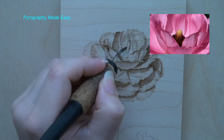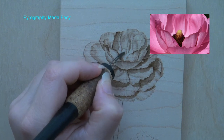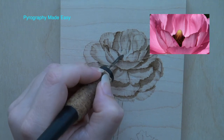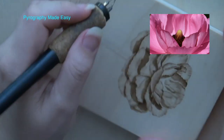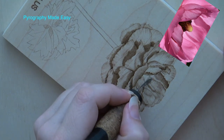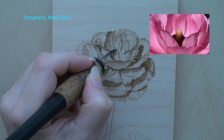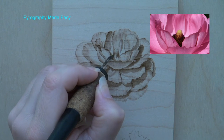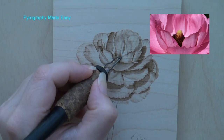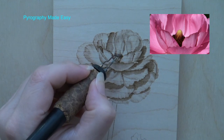Fill the upper half of the stamen with lines. Start the line in the middle and pull it towards the top. The lines tend to start thicker at the base and we want the thin end up at the top to mimic the hairs that are around the stamen. Switch to a writer pen tip and burn short dark lines for the hairs along the lower portion of the stamen.